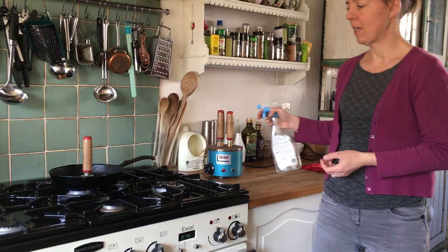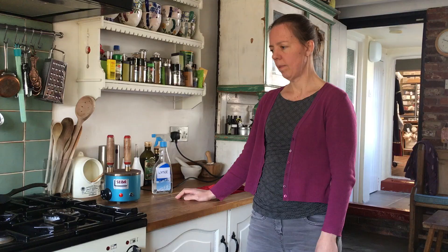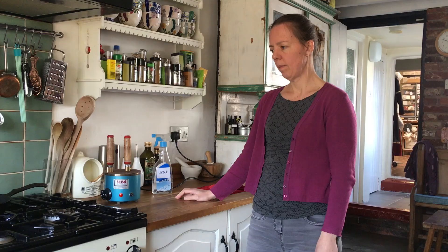That's the test really — it needs to sizzle to be hot enough. Right now the pans are hot enough and the tools have been on there for a few minutes, so we can try and see whether they're warm enough to actually make an imprint.